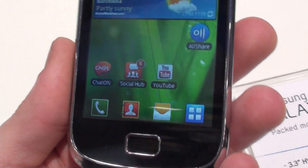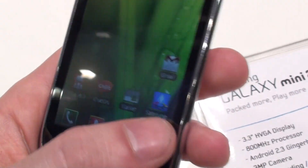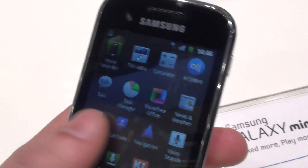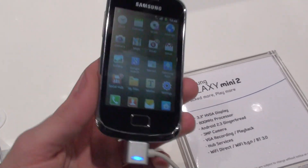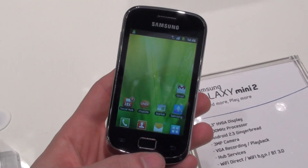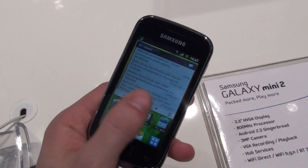It's currently running Gingerbread, of course, with the TouchWiz user interface. We were told that Samsung will decide to update this one to Ice Cream Sandwich at some point, hopefully soon. But right now, it does seem like the handset will launch with Gingerbread and TouchWiz.